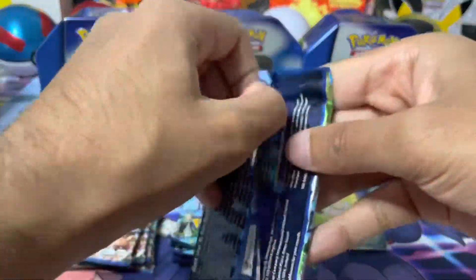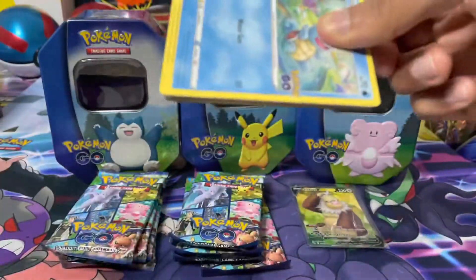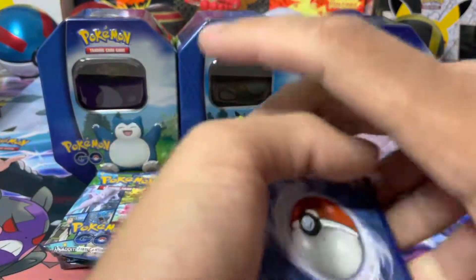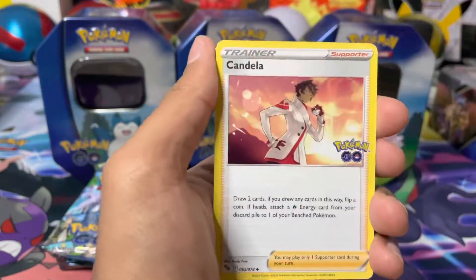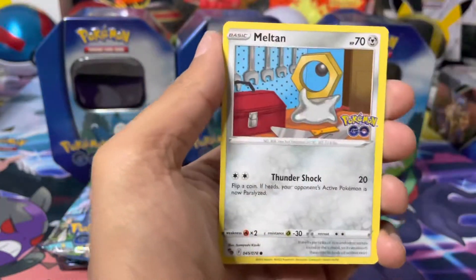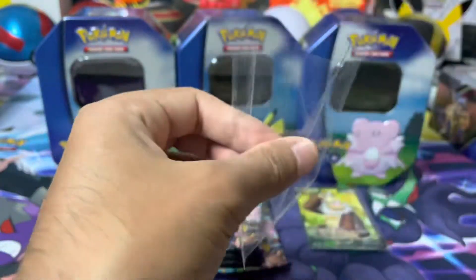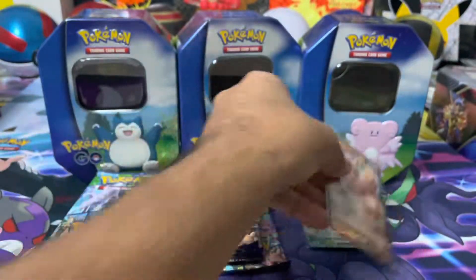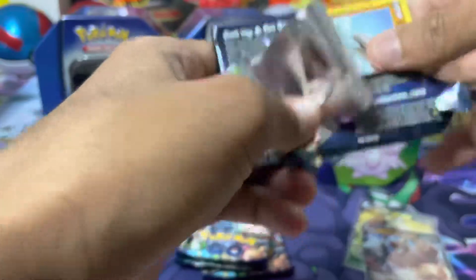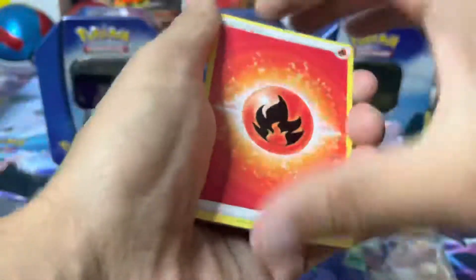Yeah, for me in terms of pull rates I'm not really expecting much. It must just be bad luck for me at the moment, but I have heard from the vast majority that the pull rates are really really good, especially from some other products as well. In terms of these products specifically I'm not too sure. It's a Conkeldurr V - I can't remember if I need this or not. I open so much I can't actually remember what I need or don't need. Two hits from the first tin, pretty happy with that considering one of the hits was a full art.